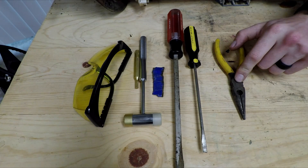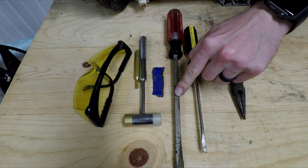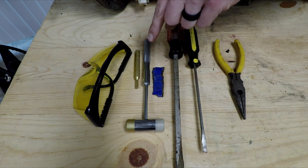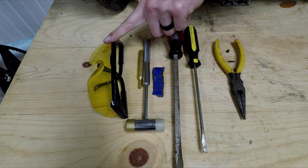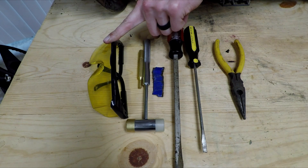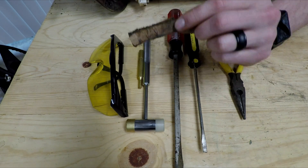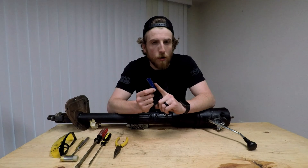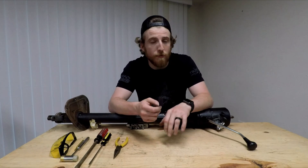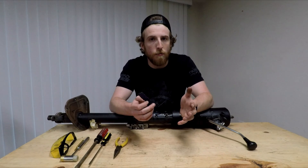You'll need a pair of needle nose pliers, a long skinny screwdriver, a bigger screwdriver for when you've given up all hope. You're going to need a hammer and a 3/16ths punch. You're going to need some safety glasses because seeing is cool. And last but not least, you're going to need this piece of cardboard. This specific piece of cardboard is special order, but you can find one similar from a cereal box or an old auto parts box.